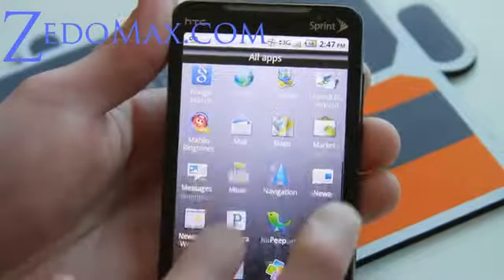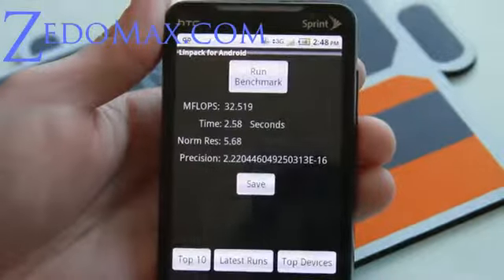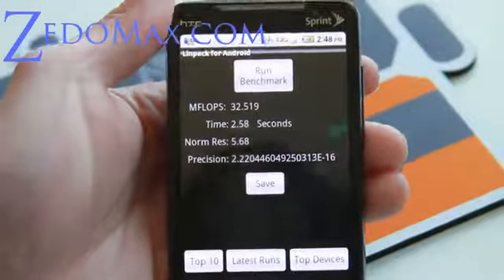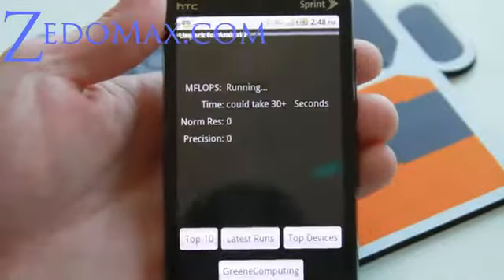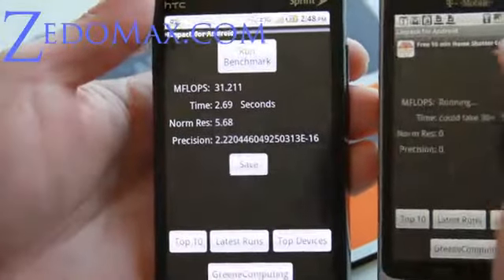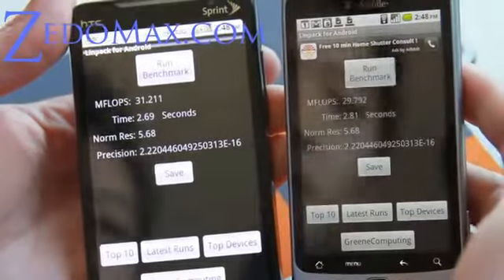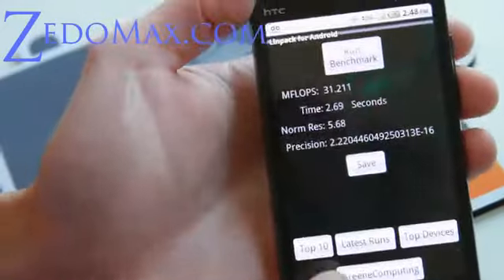Everything is a little bit upgraded. Let me show you how fast this is. One thing I noticed is my phone feels new now. As you can see I got almost like 32 — compared to my Droid 2 it gets about the same, so that's 29 points. So it's a little bit faster than my Droid 2.